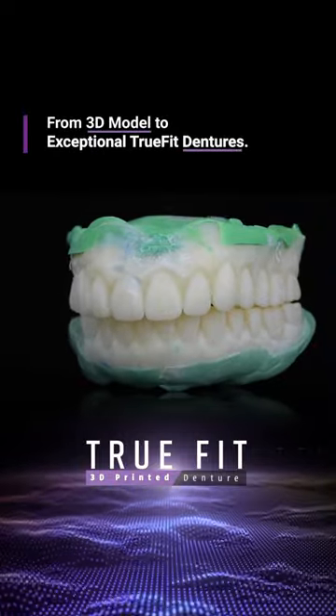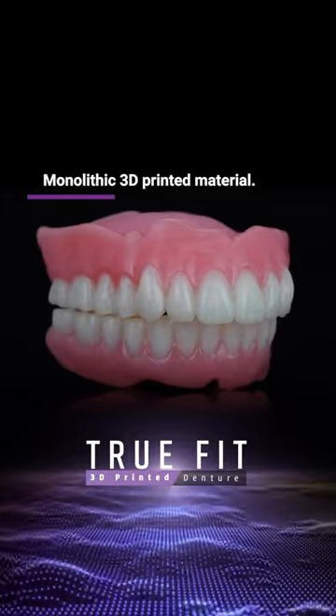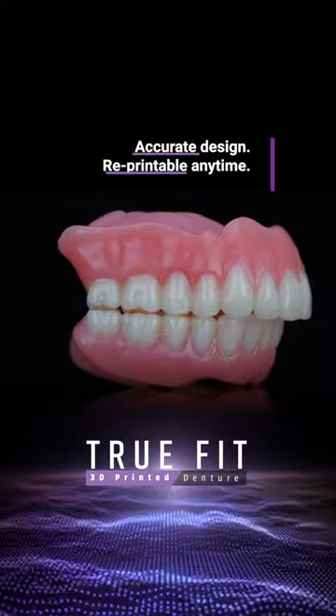TruFit dentures are crafted from monolithic 3D material. These dentures secure durability at a tailored fit, minimizing adjustments and maximizing patient comfort.